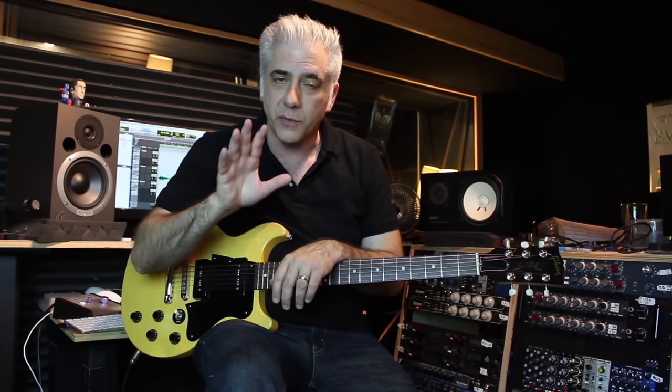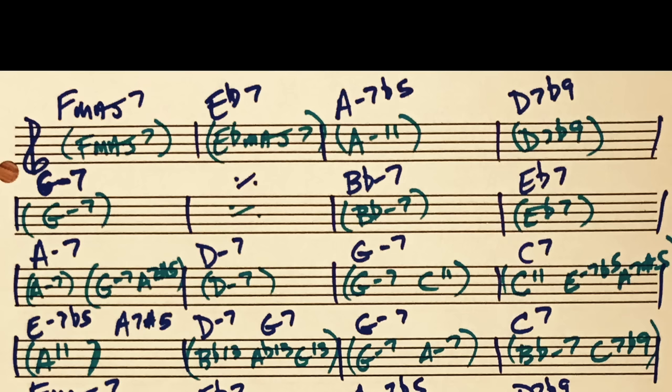One of the reasons that the solo is so great is the motific development in it, which is one of the reasons I want to teach it to you. There are really ingenious melodic ideas, and also really cool reharmonization, which we're going to go over right now. I'm going to show you what the normal harmonization is and kind of what they've done. Let's take a look at the reharmonization.